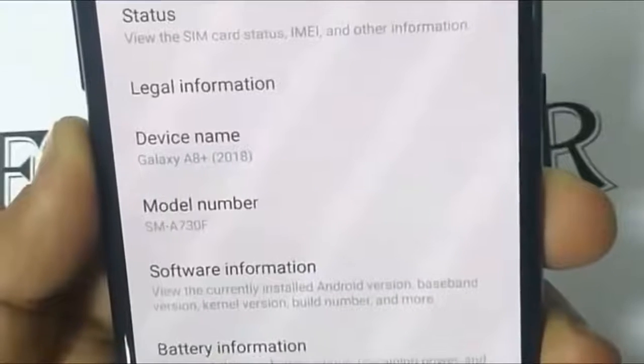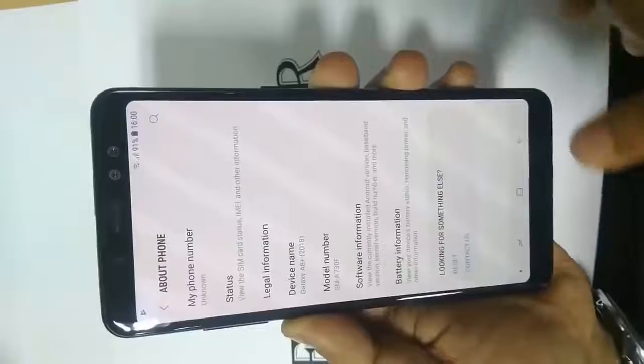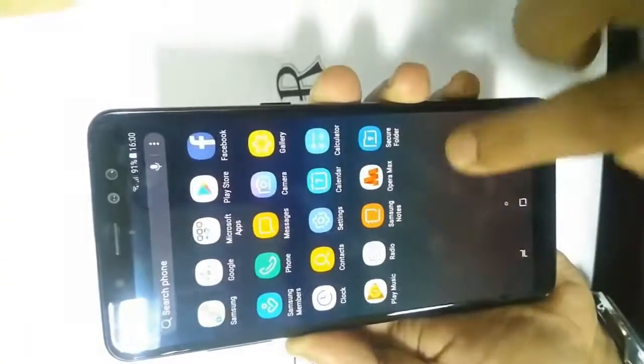In the About Phone menu we can see the name Galaxy A8 Plus and the model number SM-A730F. Big news is that we will have 6GB of RAM and 64GB of internal storage.